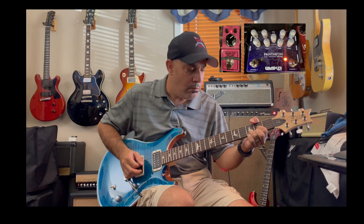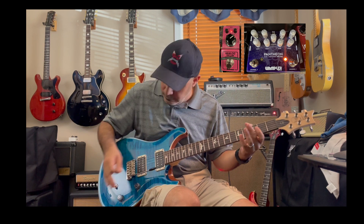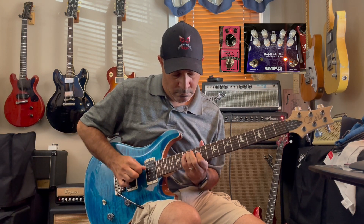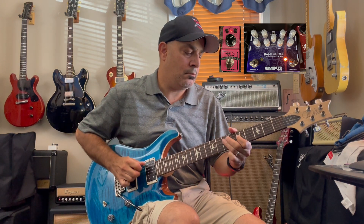Now full humbucker bridge, adding the other side of the panning. Neck pickup. Middle pickup.